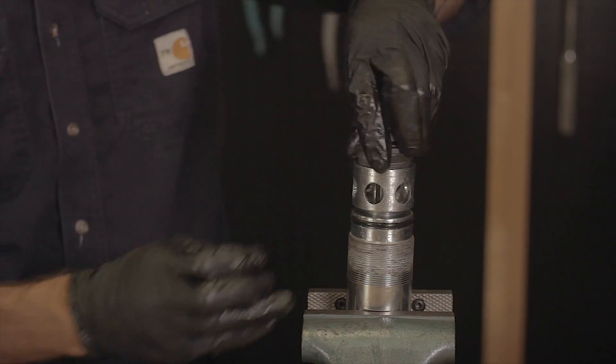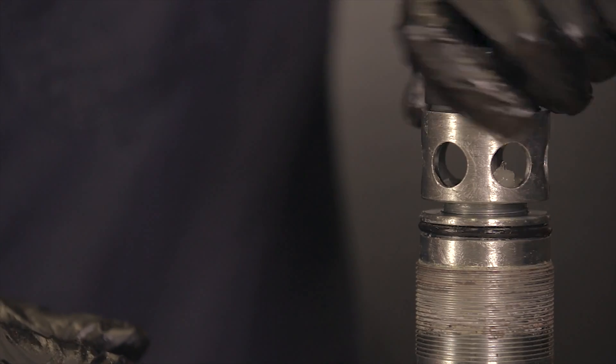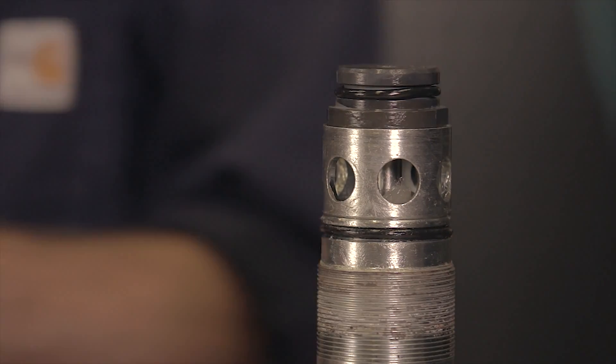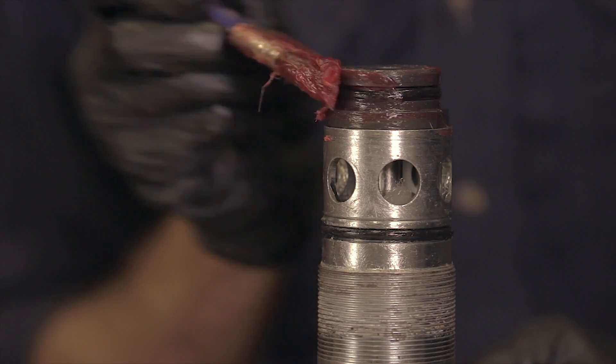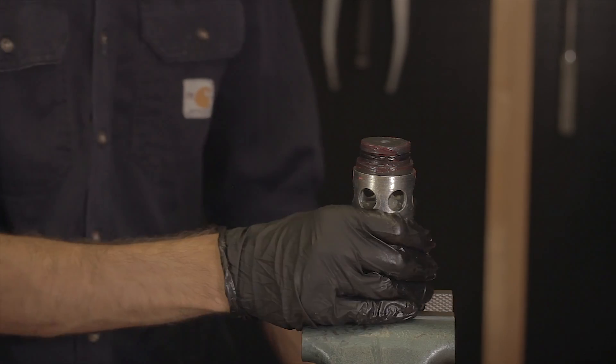Re-tighten the cage. Grease the O-ring on the new seat. Now it's ready to be installed back into the body.